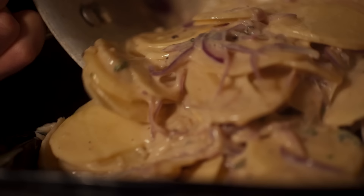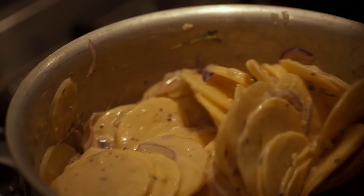First up, I need to get our creamy mixture on the stove, heating up.